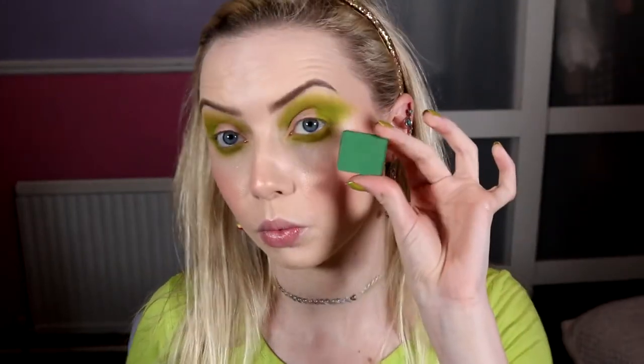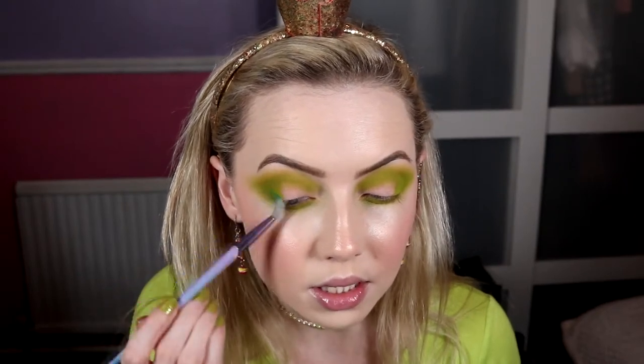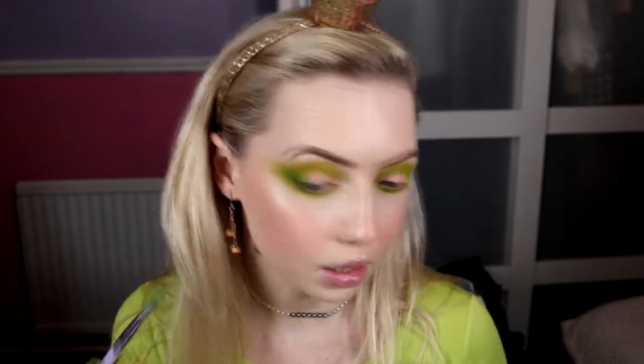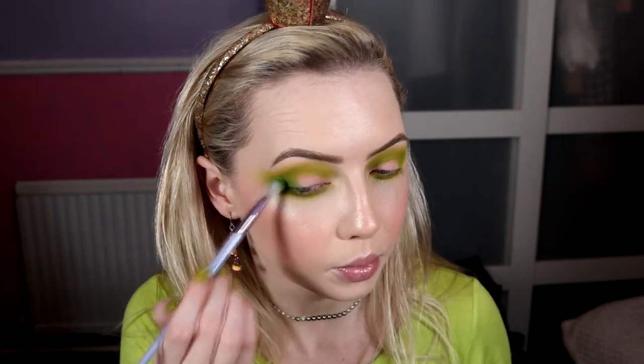Now we're going to jump right back into Inglot. This is shade 331 - just a nice mid-tone green, standard green, not too grassy, not too emerald, not too mustardy. I'm taking this on a BH Cosmetics Lavender Luxe No. 6 brush, which is a small, skinny, fluffy brush. All I want to do with this is take it from the lashes in a wingy shape. I'm not really going to put this into the crease at all if I can help it. Just go from your lashes and bring it upwards so you're getting that wingy shape. I'll bring some of that underneath the eye but I'll do that after I do my liner.